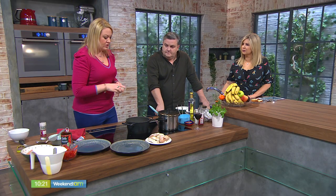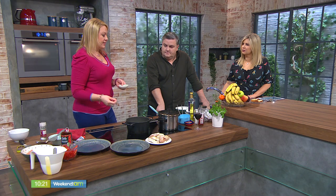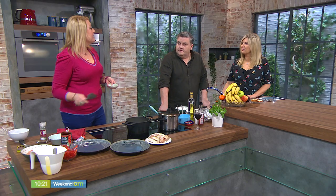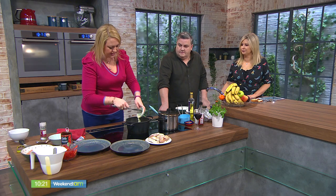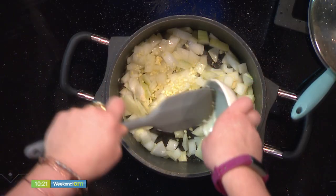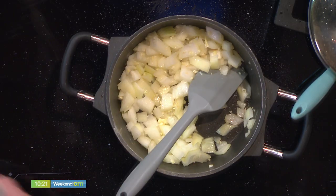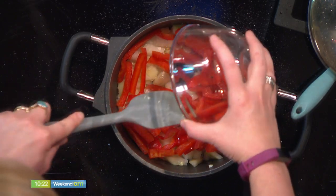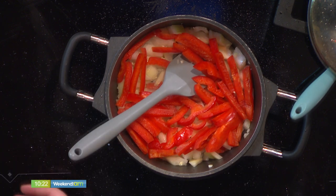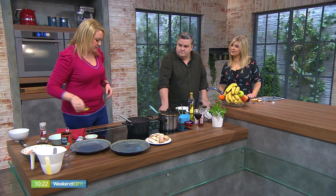A good trick: a lot of recipes tell you to sweat off your onion and garlic together — that's wrong, because the garlic will burn and the onion will still be raw. Wait until your onion is pretty much done and then add your garlic in. And we're also adding in some nice peppers on medium heat.